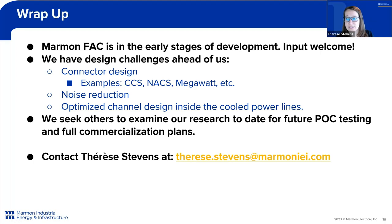Marmon Force Air Cool is in the early stages of development. We are open to comments and questions from partners. We understand that we have many design challenges ahead, including the connector design — whether CCS1, NACS, megawatt, or others. We know we have to reduce noise to a safe operating level and continue to optimize the cable design, keeping those cool power lines. We would like for others to examine our research as we plan for additional proof-of-concept testing and full commercialization plans. Please contact me at any time — my email is below.